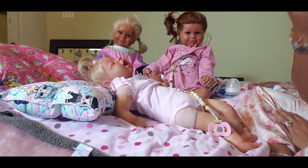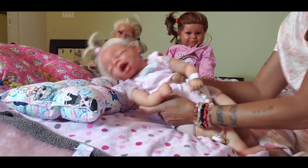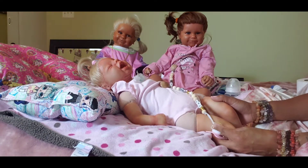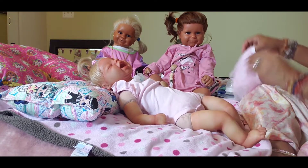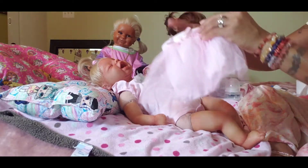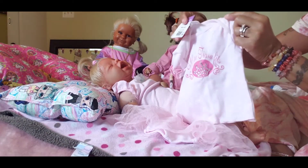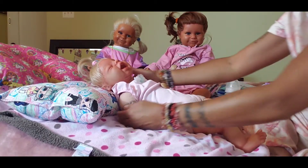Hi guys, welcome back to our nursery! We are putting Summer's little outfit on her that she got today. That's her cute little outfit. She wants to take some pictures — hold on.